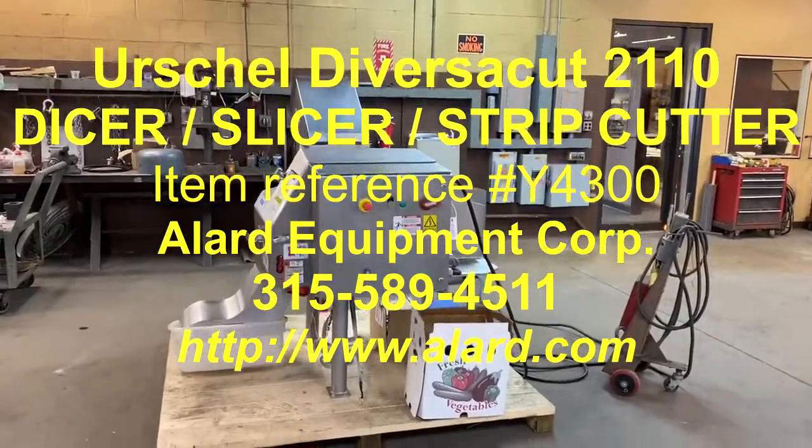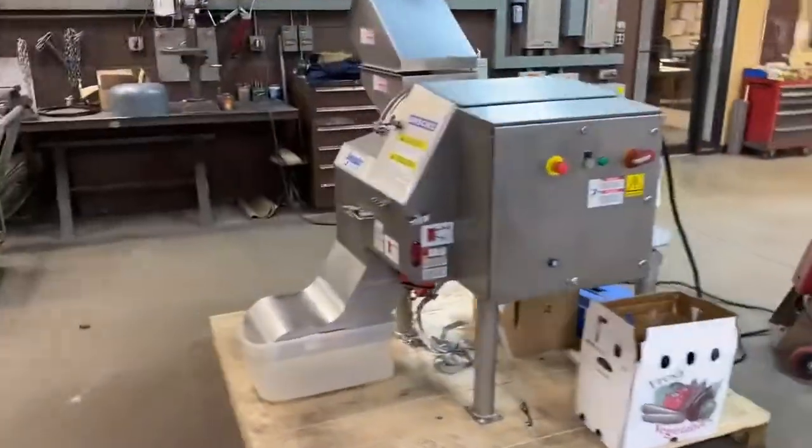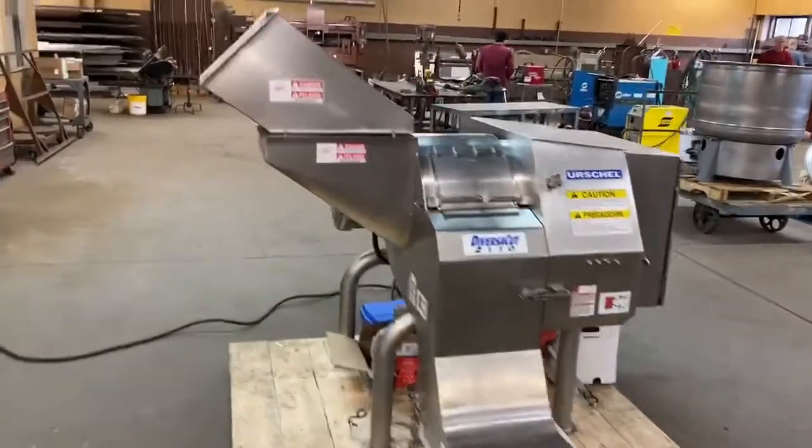This is Allard item Y4300. It's an Urschel Versacut 2110 Dicer. It is a high-volume, late-model dicing machine.